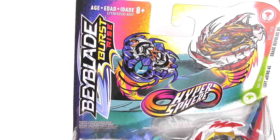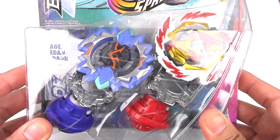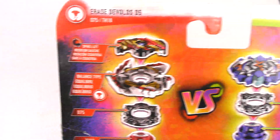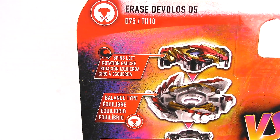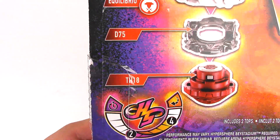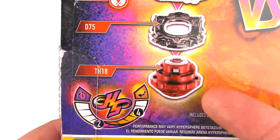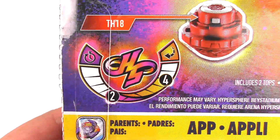Here we have the front of the packaging with a really lovely graphic on the top and the two Beyblades. On the back we have all the stats for each Beyblade. Erase Davolos D5 is a left-spinning, balanced-type Beyblade. The disc is D75 and the performance tip is TH18, which is actually different from the very first Bullet — this is Bullet 2. The Hypersphere meter shows 2 and 4.